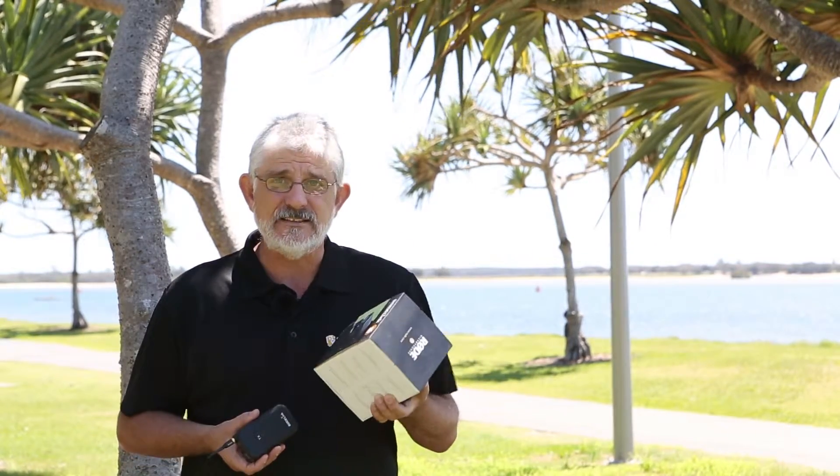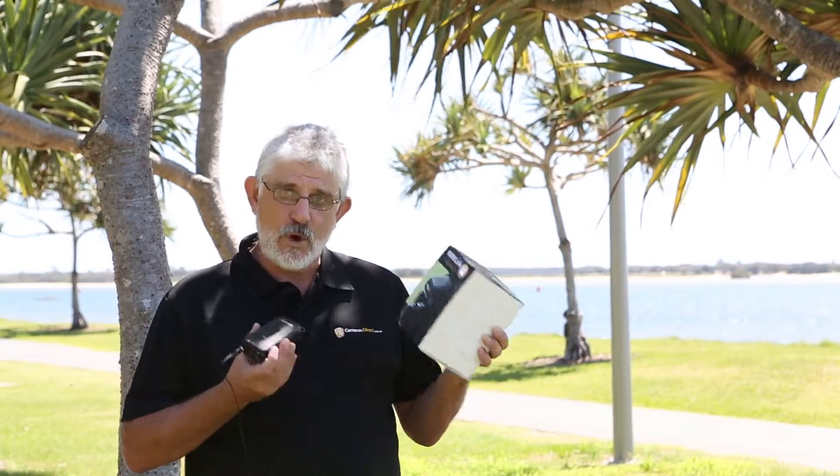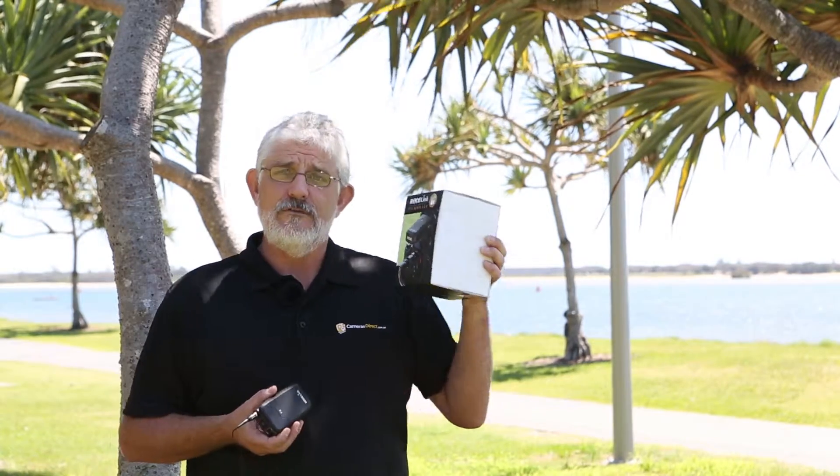The device itself is only new from Rode. It's about half the price of other manufacturers. They really come to the party here with a quality device at nearly half the price of its competitors, making it a very economically viable solution for your videographer.